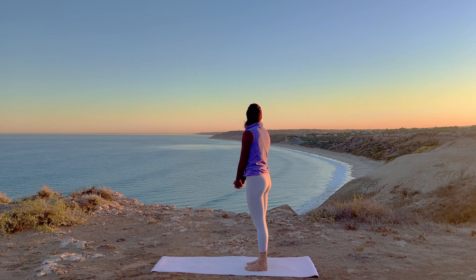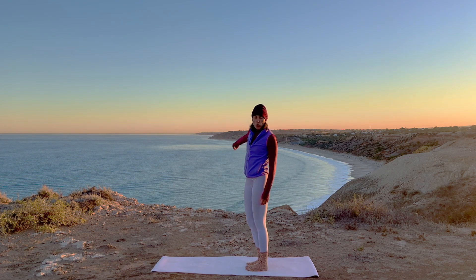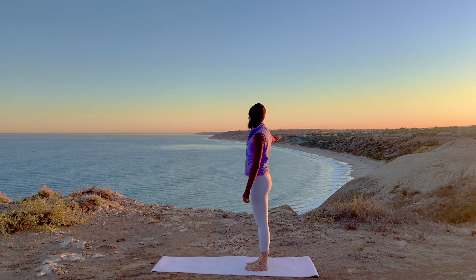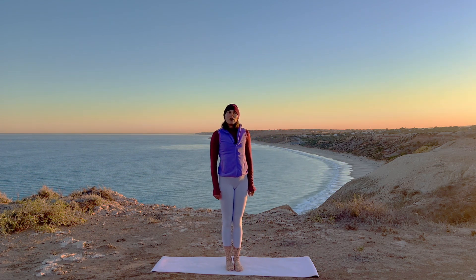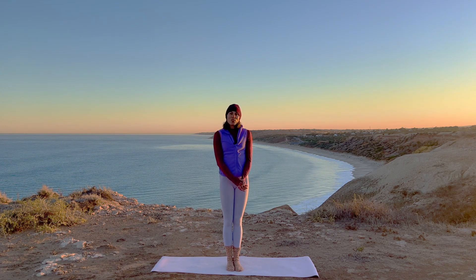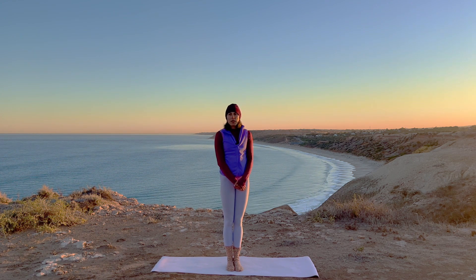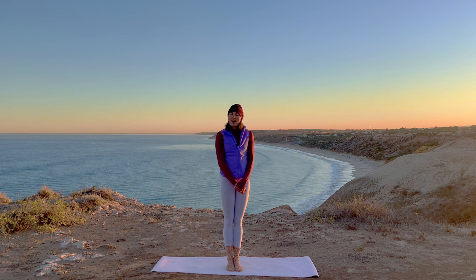See this beautiful view and that beach right there — it's the nudie beach. There are some really pretty stairs. I hopefully will be able to film down there at some point. Have an amazing day. If you want more, you know where to find it. Remember to congratulate yourself — celebrate every step of progress, because five minutes, an accumulation of five minutes every day, makes such a difference. Bye.